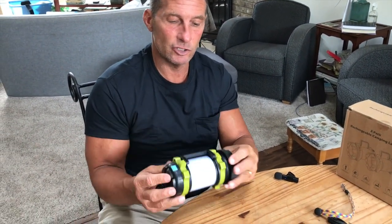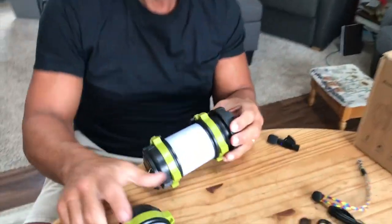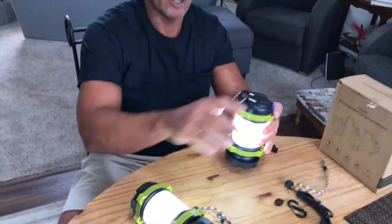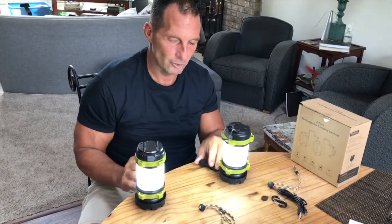This is shockproof and very durable. It does look nice and it's extremely light. And again, there's a two-pack here, which is nice — so you can have one on one side of the cabin or tent, and one on the other side.